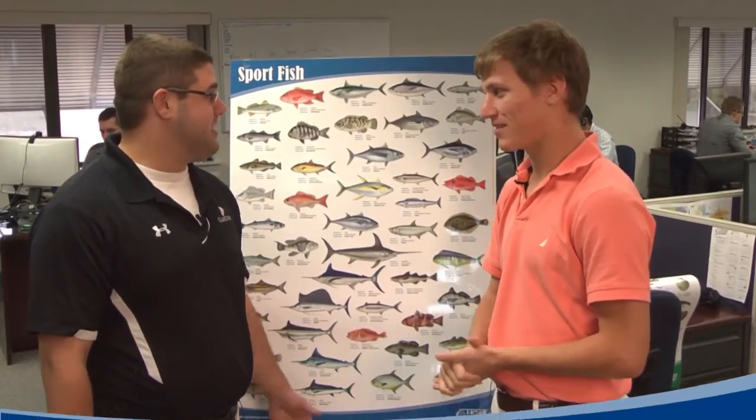Hi, I'm Josh. I'm here today with Carter to talk about Erna Berry's new seafood posters. Carter, what can you tell me about this poster?